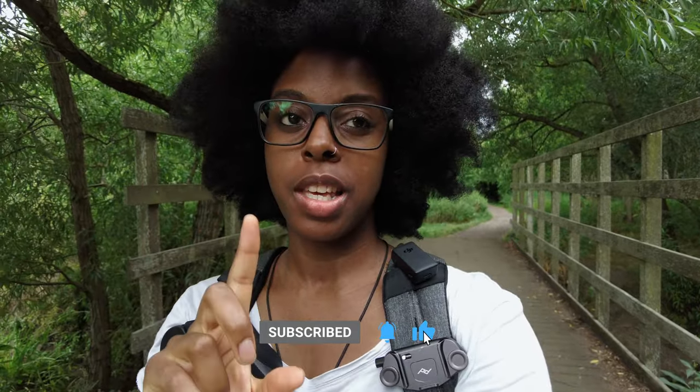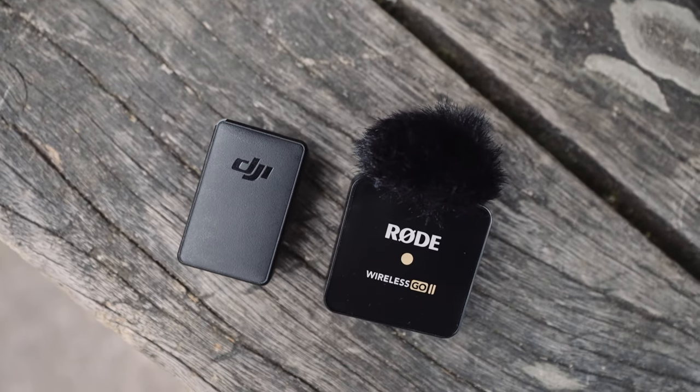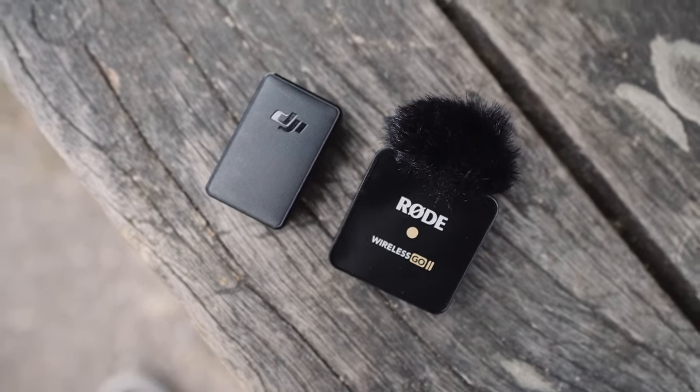Someone asked when I did the Wireless GO 2 microphone video whether I could do a comparison between the wireless DJI Pocket 2 microphone that came with the do-it-all handle and the Wireless GO 2, so that's something that I will do now and also tell you the benefits of why you might want to use one over the other.